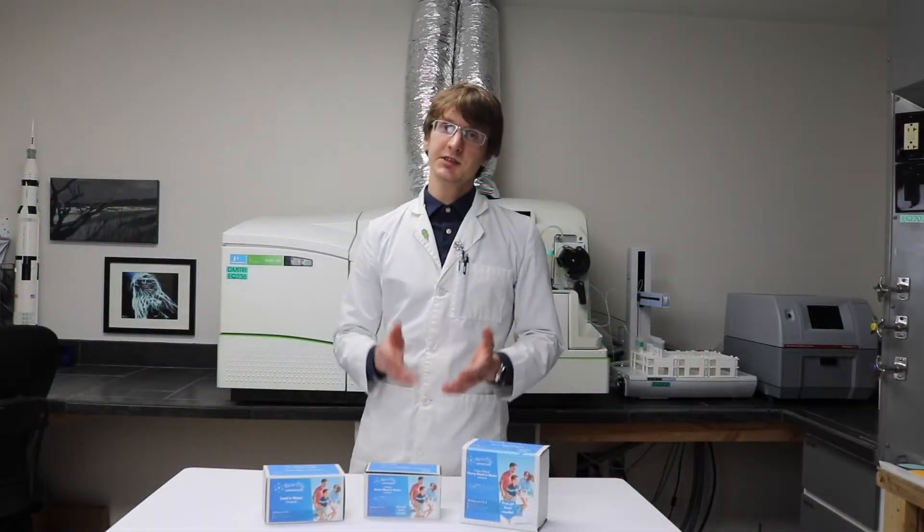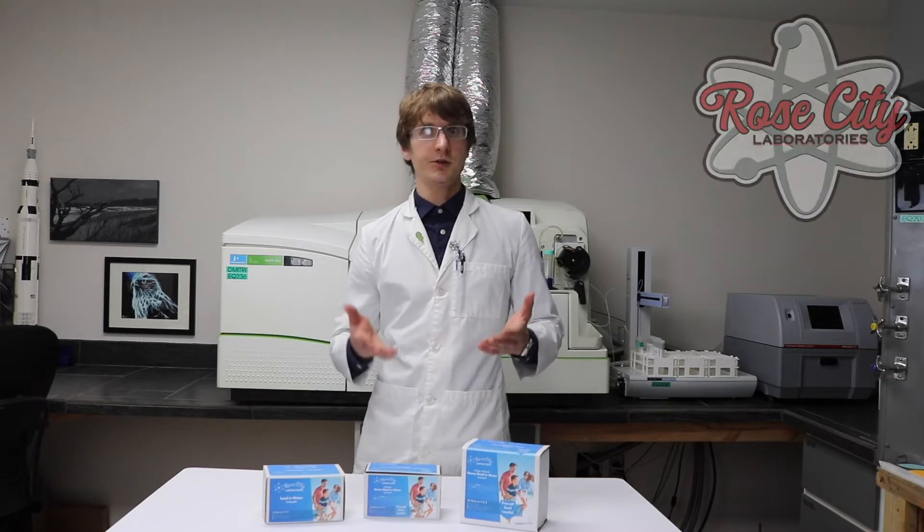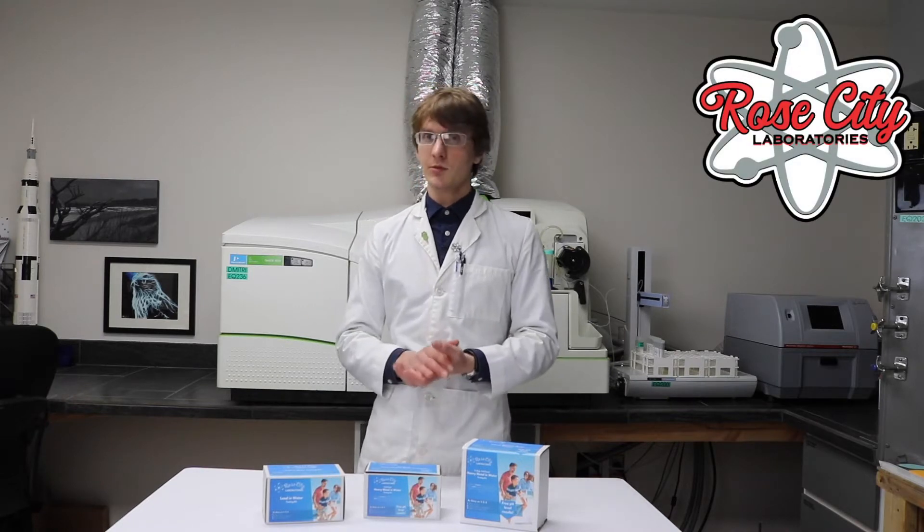These kits allow us to test your water for lead, mercury, arsenic, cadmium, and other heavy metals that may be present.